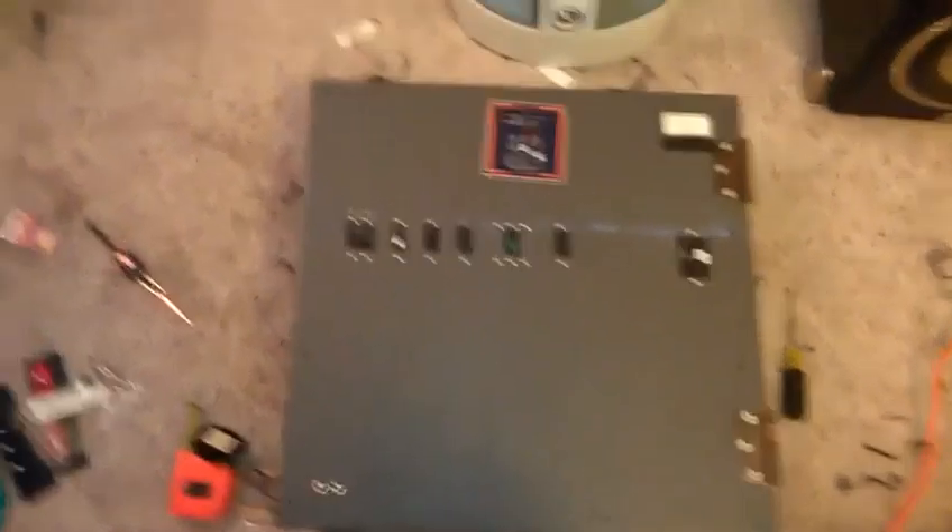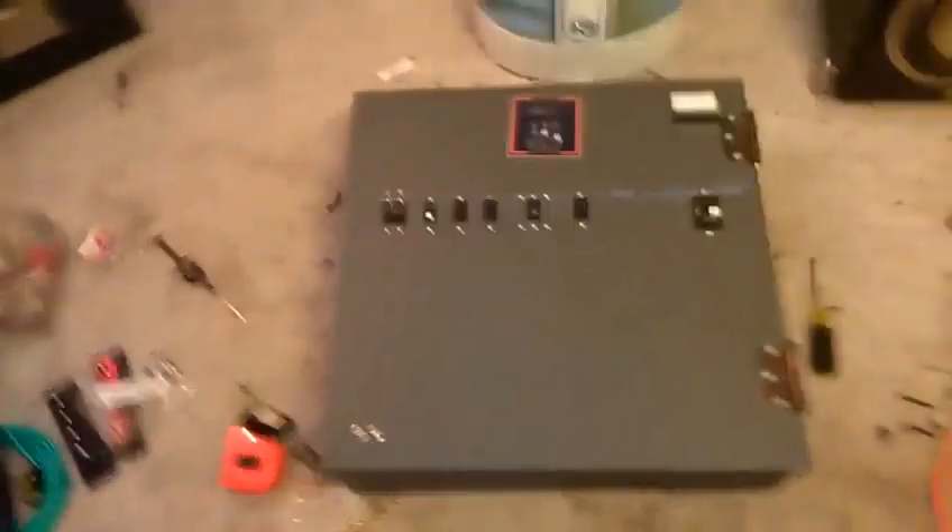Pretty big box. I'm probably going to have to, since I'm going to be mounting stuff to the bottom inside, put like a one inch lip under here somehow. I haven't figured out what I'm going to do with that yet.